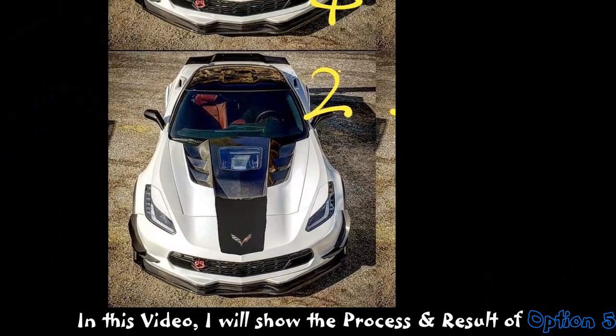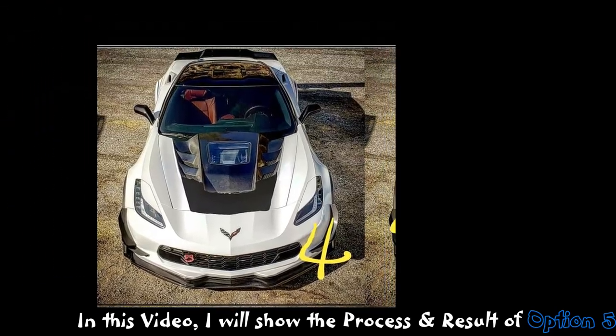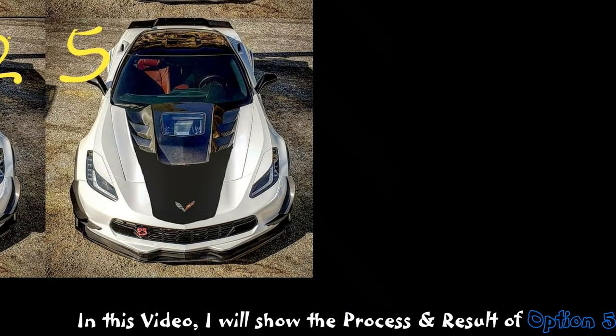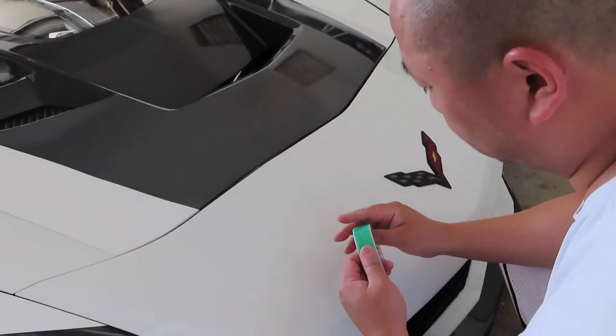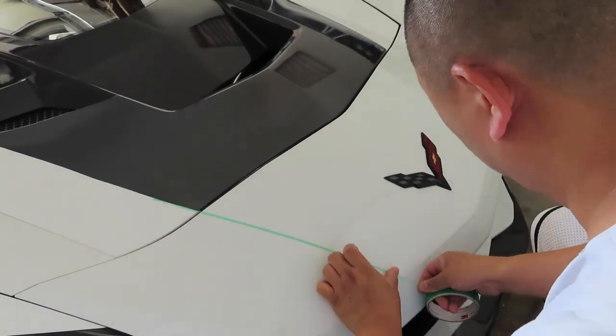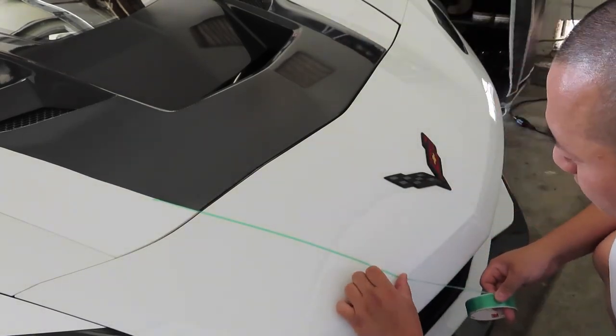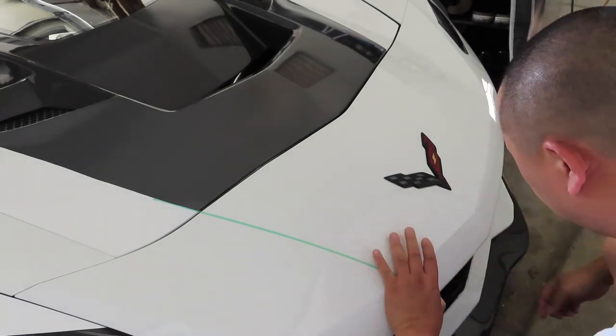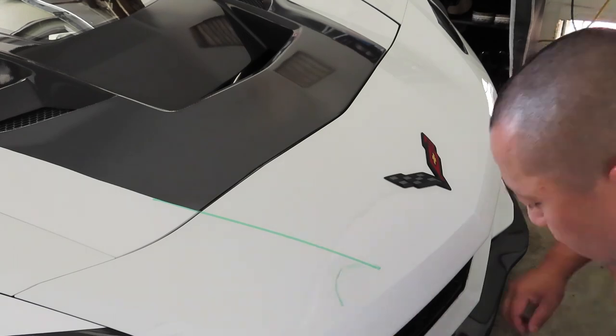In this video I will show you how I did option 5 by adding an additional piece onto option 4. Here's me trying to use knifeless tape — I sped up the video quite a bit, it was a long process.